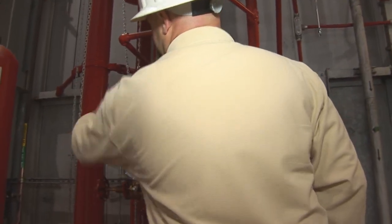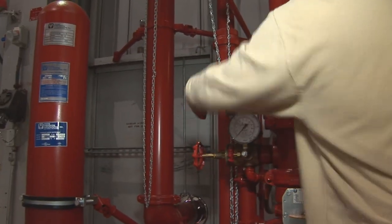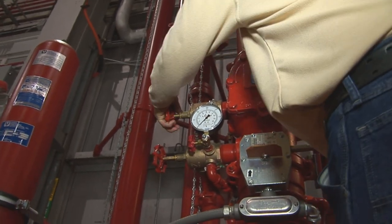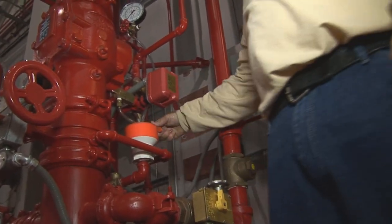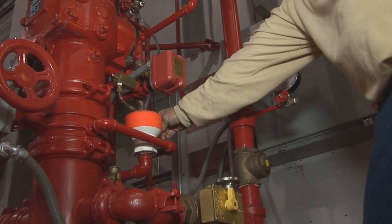Then you close your drain on the top part of the system, which is above your clapper of the deluge valve. Make sure that's completely closed. Then on the back side you have this half-inch ball valve which is your fill line. It starts flowing water through.